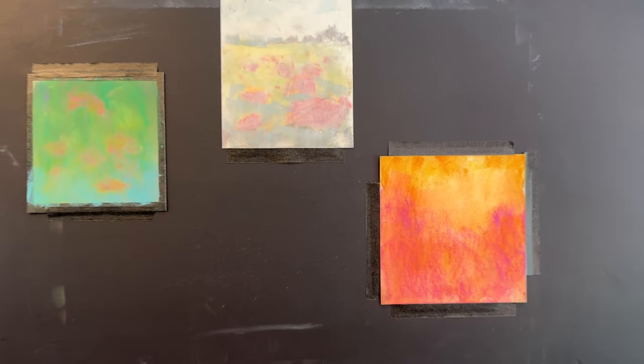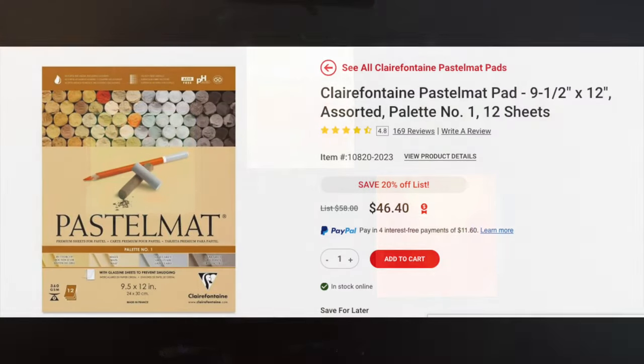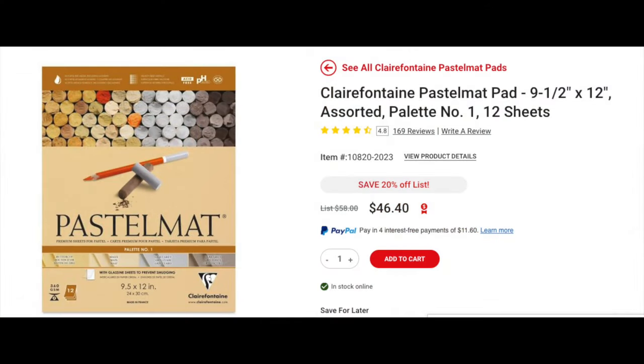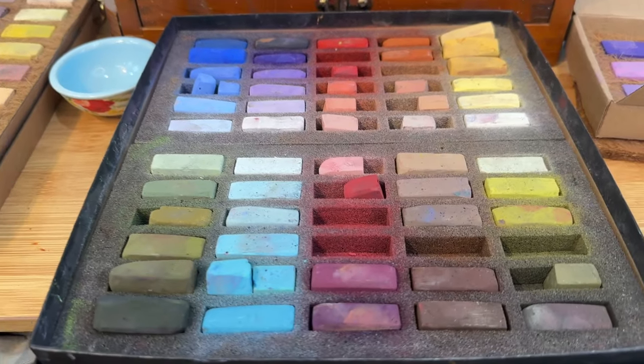You'll see how I can work right on top of these ghost images and recreate new paintings. Pastel Matte can be purchased in pads of different colors, or you can buy it in individual sheets. While it may seem expensive, it's really not so bad considering you can reuse these surfaces if you have a failed painting or an older painting you're not happy with.